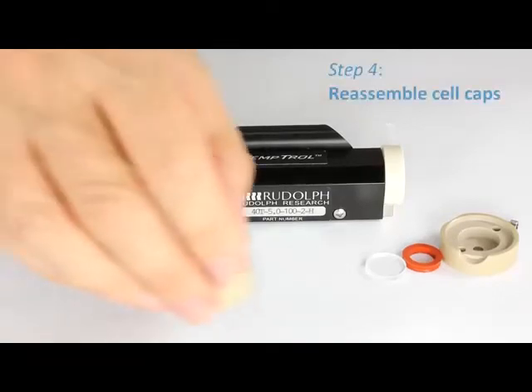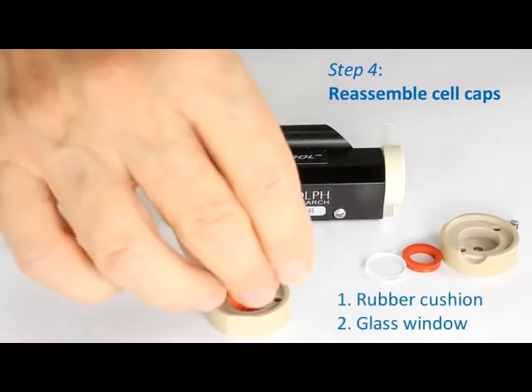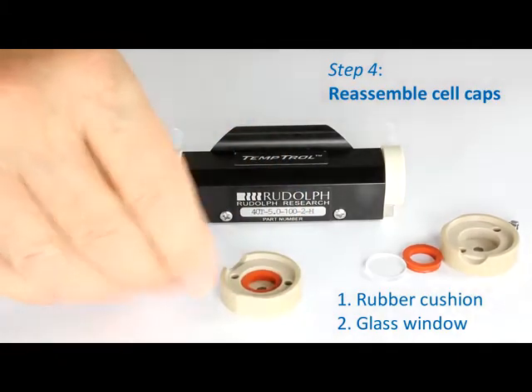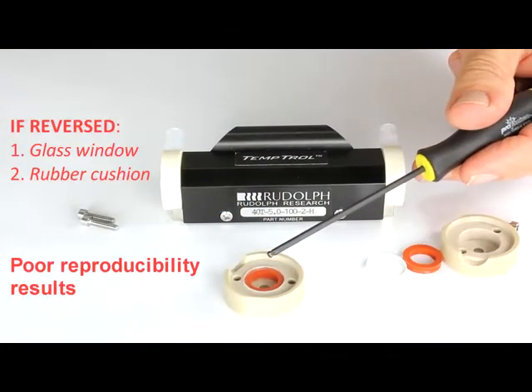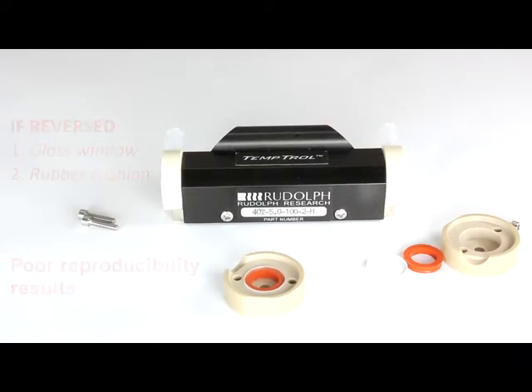When reassembling the cell, the key is to put things back in the same order they came out. In particular, the cushion must be placed into the end first, and then the glass window placed above the cushion. If this is reversed — if the glass window is placed first and then the cushion — there will be poor reproducibility, as the pressure on the end of the cell will change the cell length.